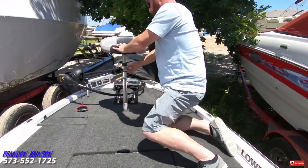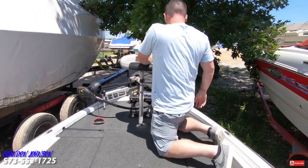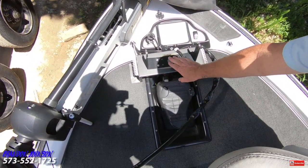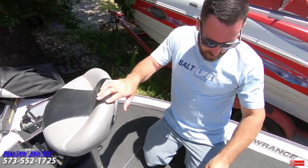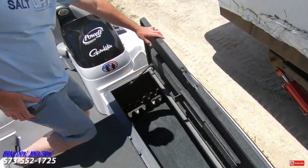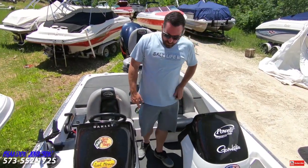You have this nice butt seat here — it goes up if you're taller, goes down if needed. Right here you can activate your tilt and trim. You have your foot control for the trolling motor and the release. There's where your light goes up there, and you can put more rods in right here. Then you have a big rod box here, and you can measure how long or small your fish is. So you have nice depth right here if you want to take kids with you fishing.